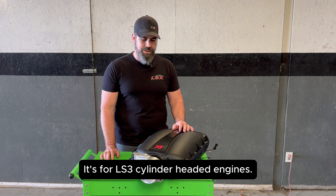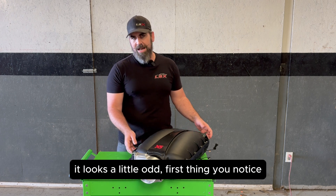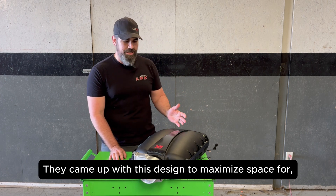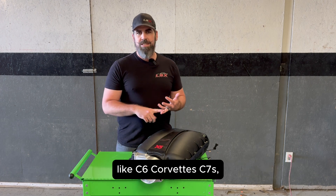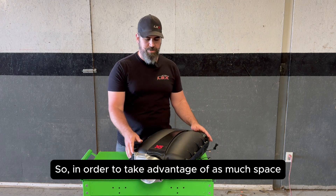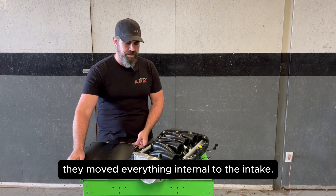It's for LS3 cylinder headed engines. It's kind of a unique design — it looks a little odd. The first thing you notice is that you don't see fuel rails or injectors on this intake. They came up with this design to maximize space for C6 Corvettes, C7s, and 5th and 6th gen Camaros to fit under stock cowls and stock hoods. So in order to take advantage of as much space as possible, they moved everything internal to the intake.